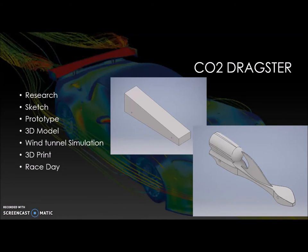After finishing my styrofoam prototype, I decided to 3D model it. The way I did this was I started with the initial block and put the initial holes in it so I knew where the CO2 canister was going to go and where the holes for the axles were going to go. After that, I did a lot of cuts and fillets to create the CO2 dragster design that I wanted.